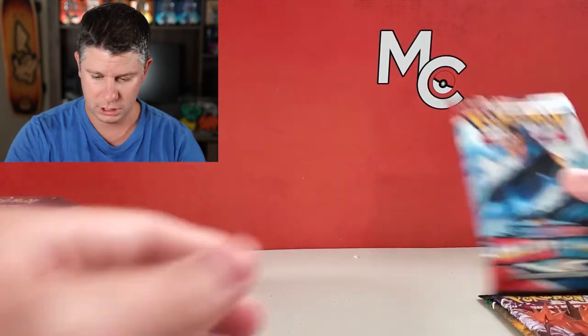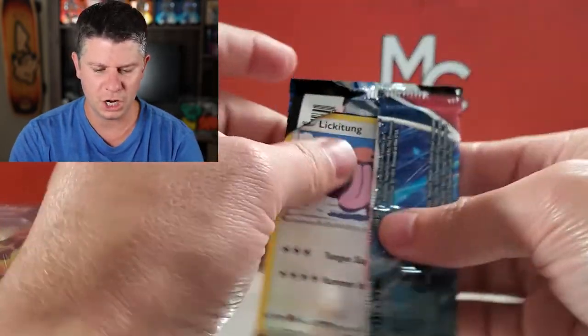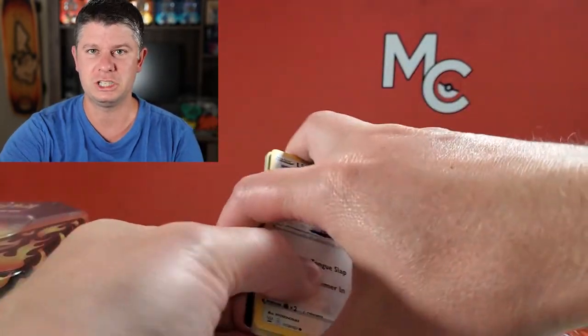Hopefully we get some white code cards in this set. But it's nice to see that they've kind of moved on from the Sun and Moon base set and Steam Siege and all the less-than-stellar sets.